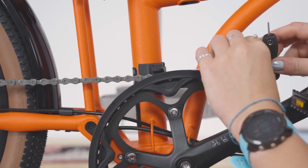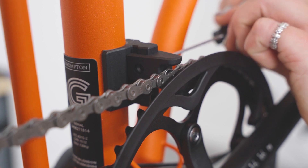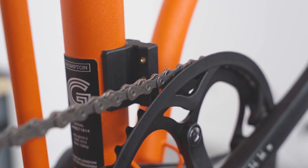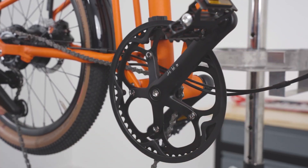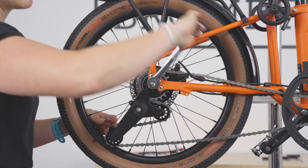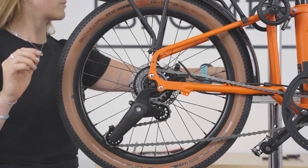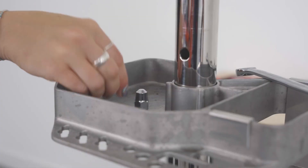Undo the chain catcher arm bolt and remove the chain catcher arm using a 2mm hex key. Remove the chain off the chain ring to give slack. Undo the wheel nuts by using a 15mm spanner.